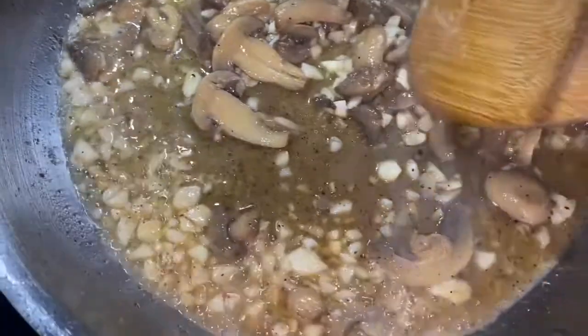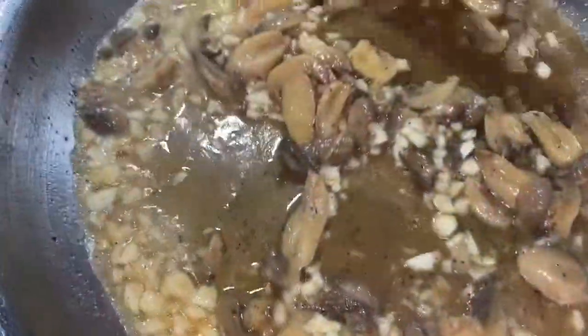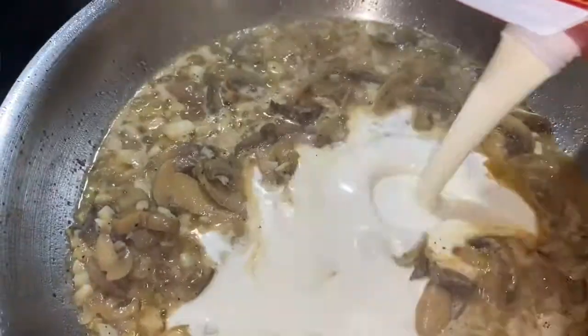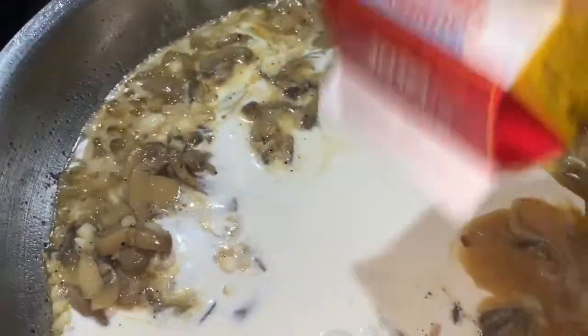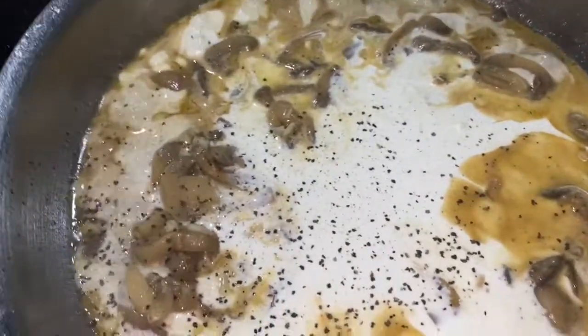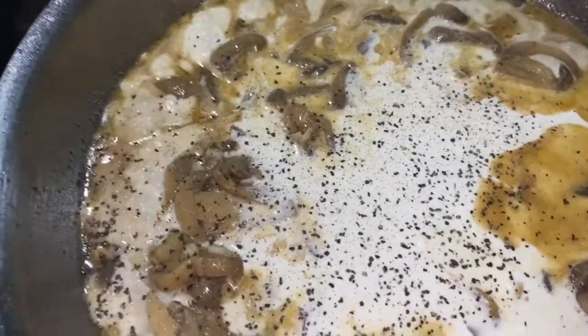Mushrooms are optional at this point — you do not have to add them if you don't like mushrooms, it'll still be just as good. But if you like mushrooms, they add a really good flavor. Then go ahead and add your heavy whipping cream, add some more salt and pepper, and some more garlic powder.